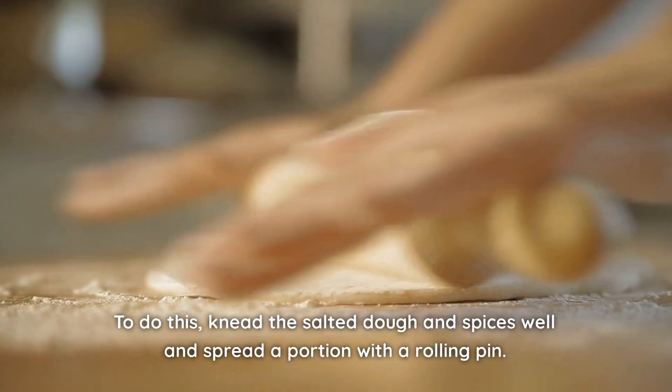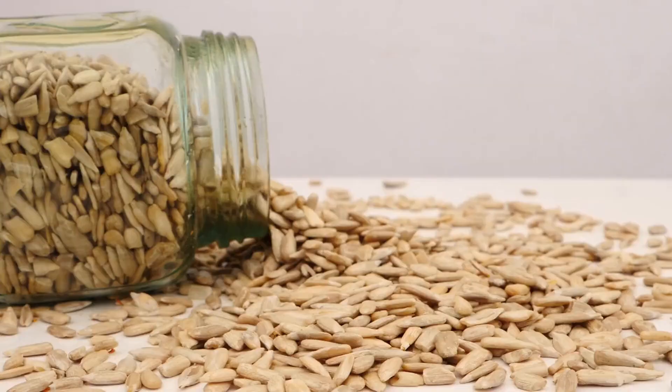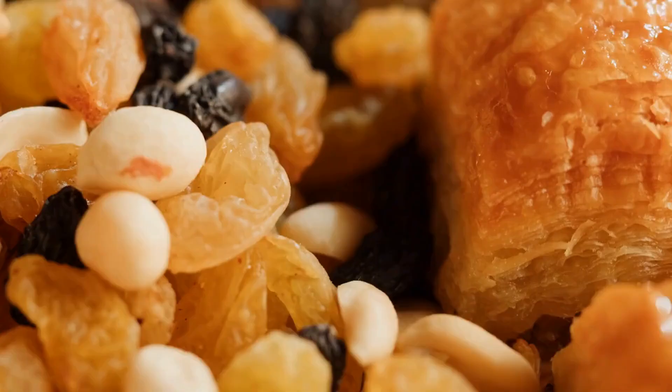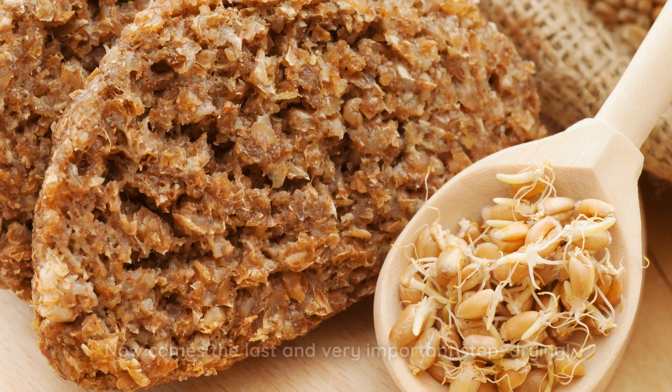Knead the salted dough and spices well and spread a portion with a rolling pin — you can also do this with your hands. If you like, you can sprinkle roasted sunflower seeds on top. If you want to make a sweet bread, add dried fruits like raisins, apricots, and cinnamon, and if you like, sprinkle sesame seeds.